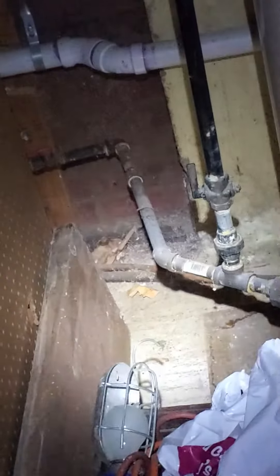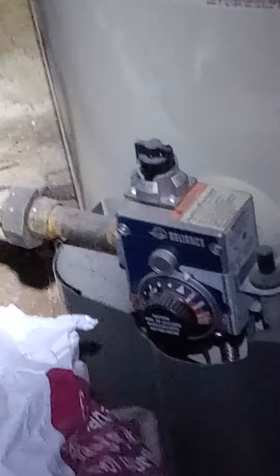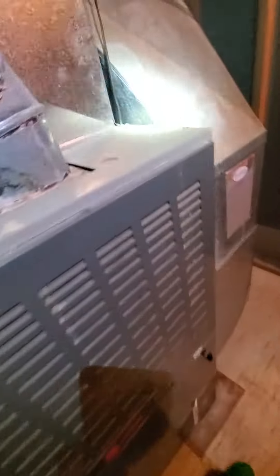I'll let you guys figure it out. It's going through there, so all these things will be moved out of the way on the day of install. Chelsea's tech 874 out.